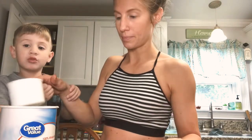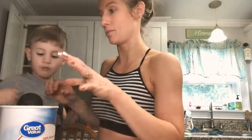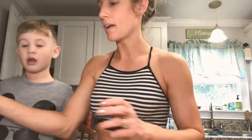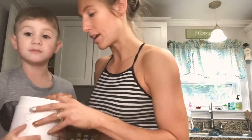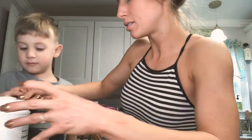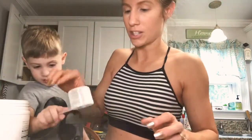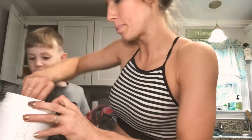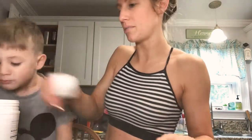We're going to put the oatmeal in. I did a cup of oatmeal — I would do a cup of oatmeal. And now we're going to add our TR90. We've got to do two scoops — let me scoop it and then you can pour it in. I'm going to do two scoopfuls of the TR90, that's one, and here's two. I'm using the vanilla.